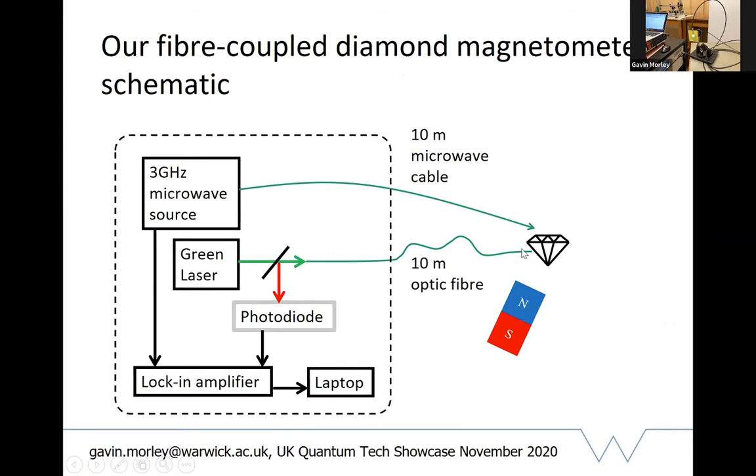These spikes are real magnetic noise in our lab - this is 50 hertz magnetic noise and 100 hertz magnetic noise from the mains, which we're detecting. That's a useful demonstration that we're really seeing magnetic fields, and we're seeing it because we're not in a shielded room. The schematic shows we send green light through a long optical fiber to the diamond, detect the red light coming back on a photodiode - all off-the-shelf kit that could be made much smaller and cheaper in the future.